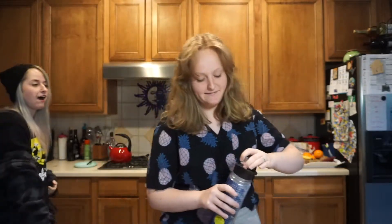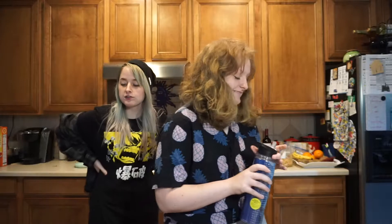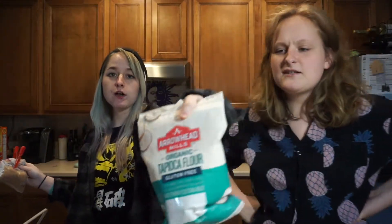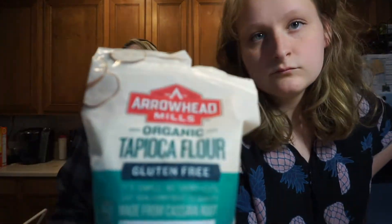Hey guys, it's xx Pineapple Girl here with another video. Today we're gonna be making tapioca pearls from scratch. You're gonna need brown sugar and tapioca starch — I looked it up and it says they're the same thing as tapioca flour in America, so okay, I guess so.